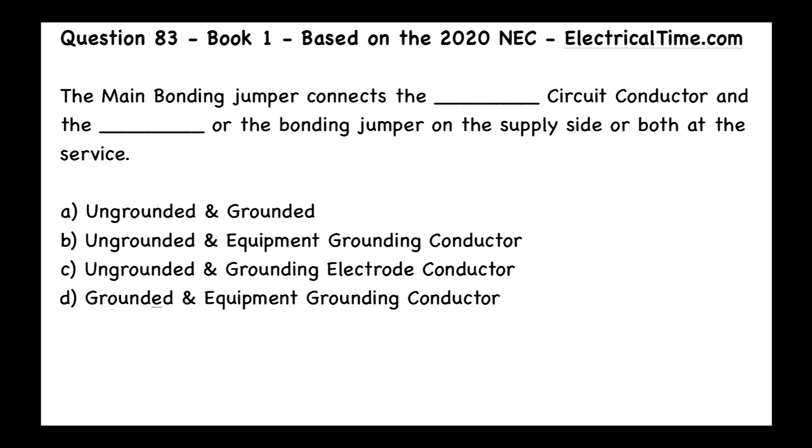The main bonding jumper connects the blank circuit conductor and the blank or the bonding jumper on the supply side, or both at the service. The answers are: A, ungrounded and grounded; B, ungrounded and equipment grounding conductor; C, ungrounded and equipment grounding conductor; or D, grounded and equipment grounding conductor.